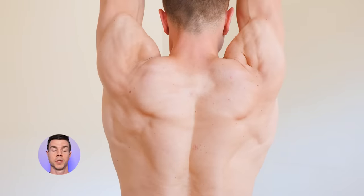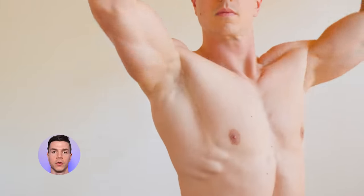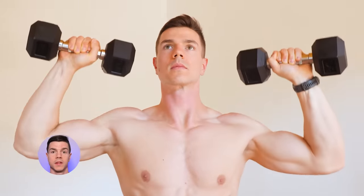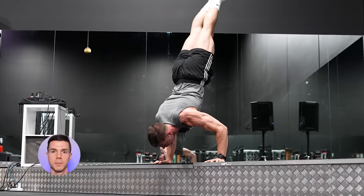It saddens me to see the average person skipping overhead pressing. We need a shift in the fitness culture, embracing the value of the vertical press — having overhead pushing be a widespread sight as opposed to something that's rare. Progressing towards harder exercises is the ultimate goal, and your motivation to master the basics.